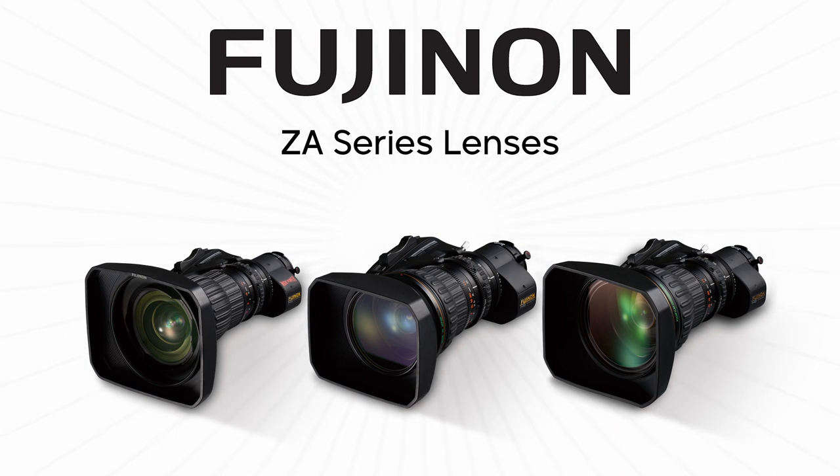Fujinon's ZA lenses offer the best performance at the best price. These portable HD lenses are designed for high-definition TV broadcasting and are especially effective in sports broadcasting and program production.